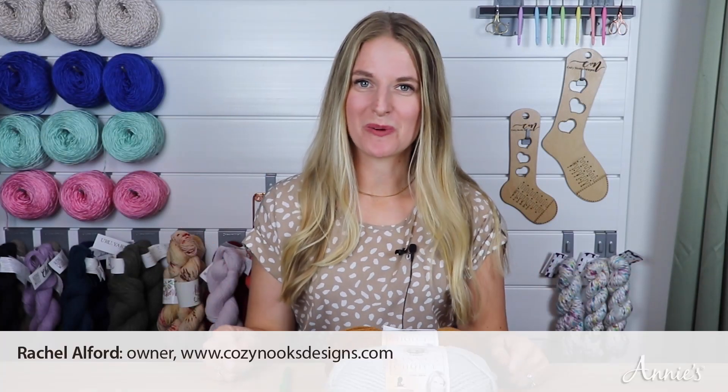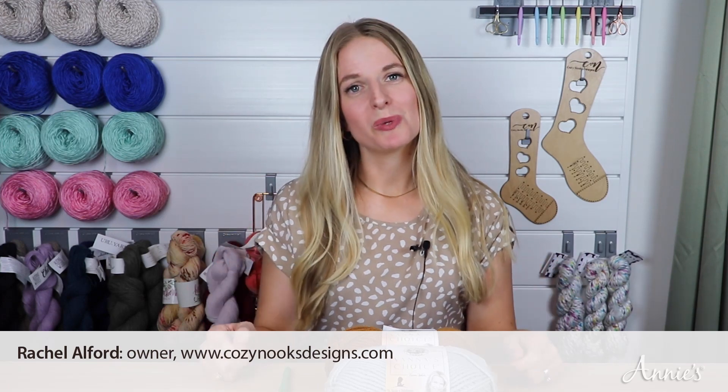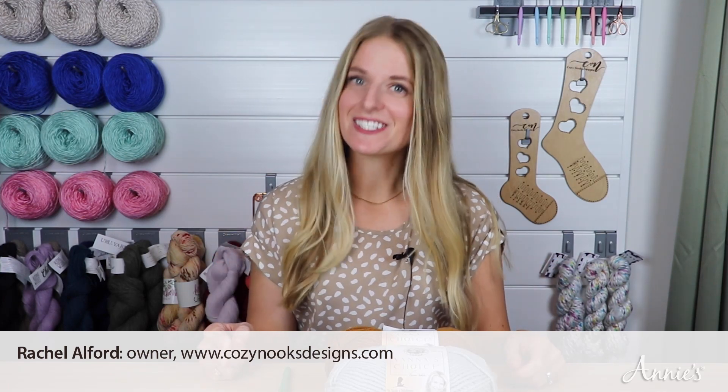Welcome to this video tutorial from Annie's. Today we will be going over how to make the Moroccan Tiles Afghan designed by Rena V. Stevens. This style of afghan is very trendy right now, so I've been looking forward to being able to make this with you today.